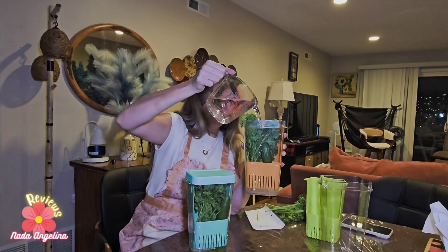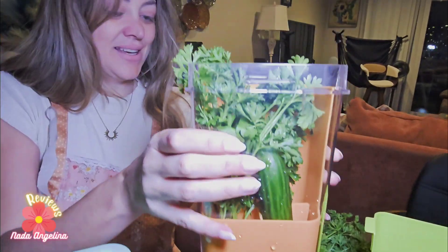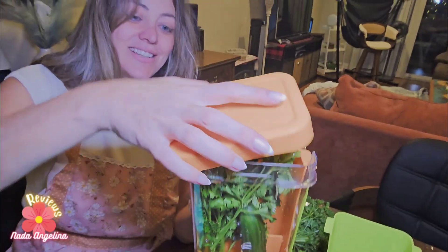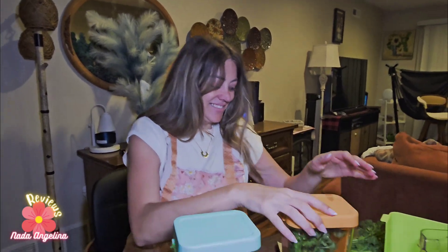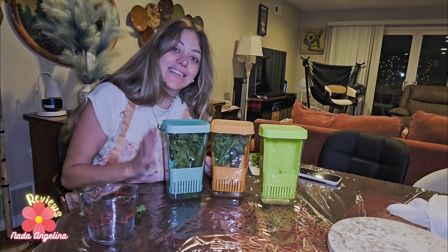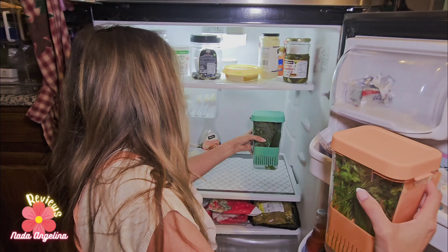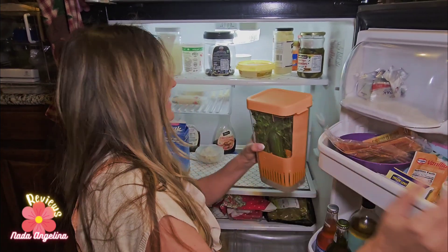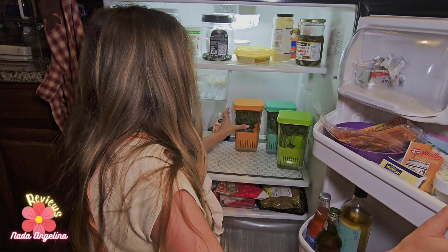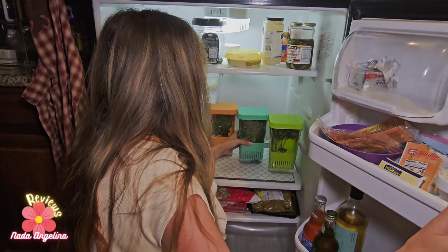Add some water and then let's close it. They look amazing, very elegant — and we're going to store them in the fridge right now. Look how elegant they look inside the fridge — they look super nice.